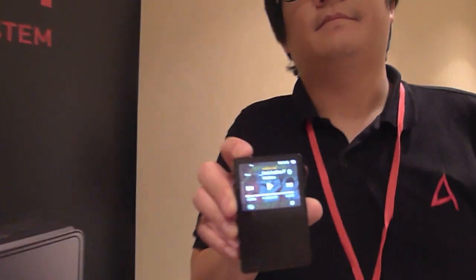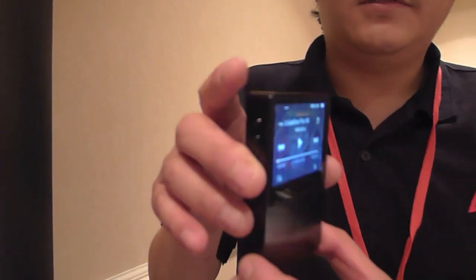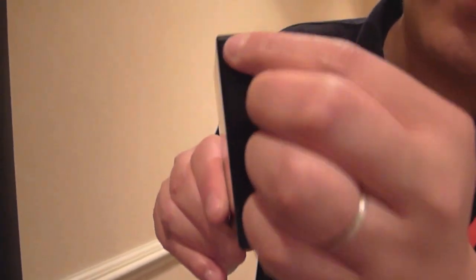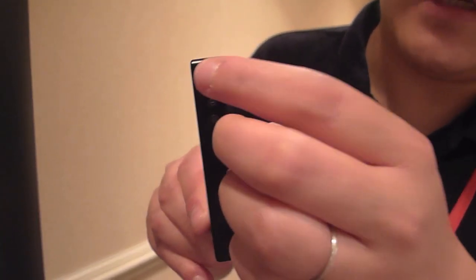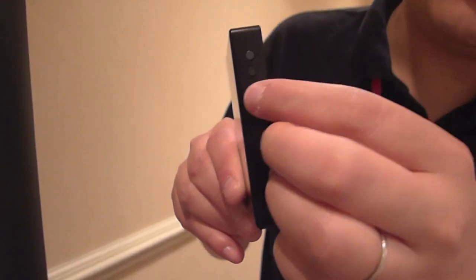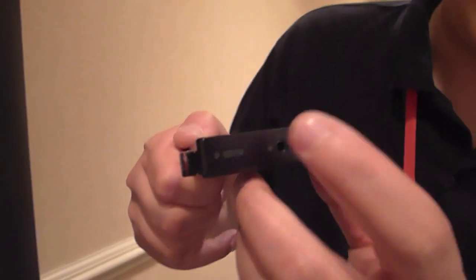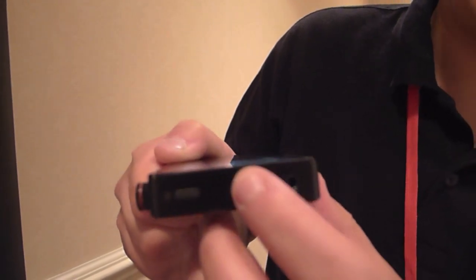Let's show the viewers around the sides and the back — it's a very small form factor. These buttons here are hardware playback control buttons: next track, previous track, and pause/play in the middle. On the top, you see an optical output, so you can use it as an optical DAC.